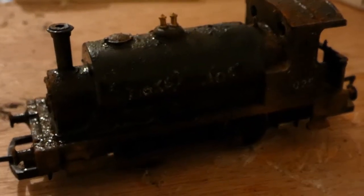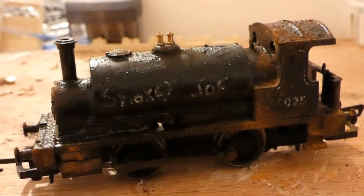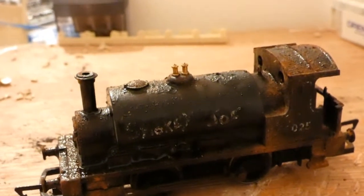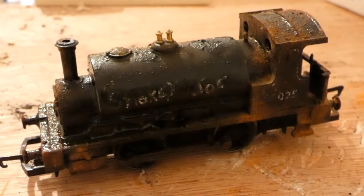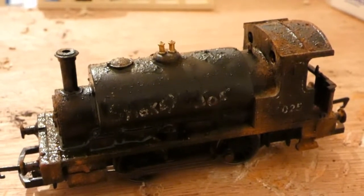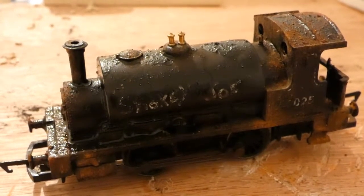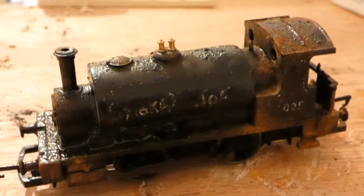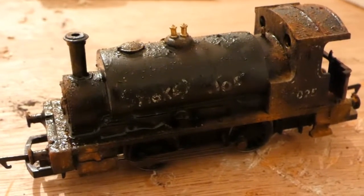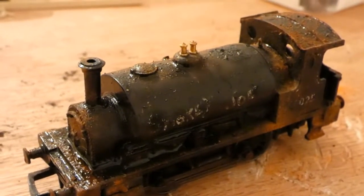This is just one of many techniques that can be used to create weathering. There is a great channel on YouTube that does a lot of weathering — head over to the Scrapline Model Railway to see many great techniques. Tim uses mask oil and other materials to create a variety of effects. He also uses decal fix to create bubbling effects. So if you're interested in weathering, especially heavy weathering, head over to his channel — link is in the description.